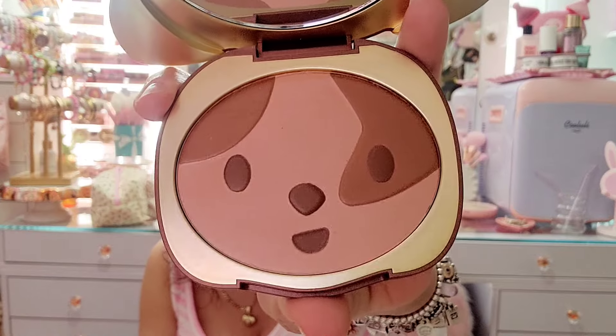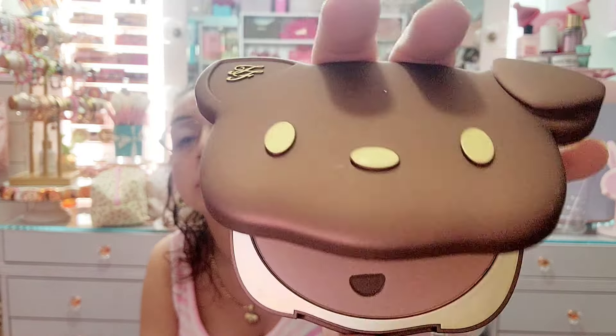I have this Two Faced bronzer — the Sun Puppy edition. This was limited edition; look how pretty it is, and it has a mirror as well. I love this bronzer and the packaging — not getting rid of this.